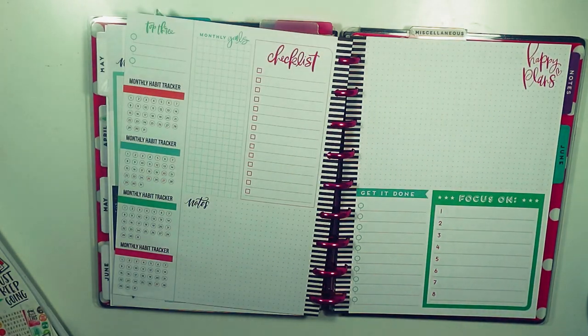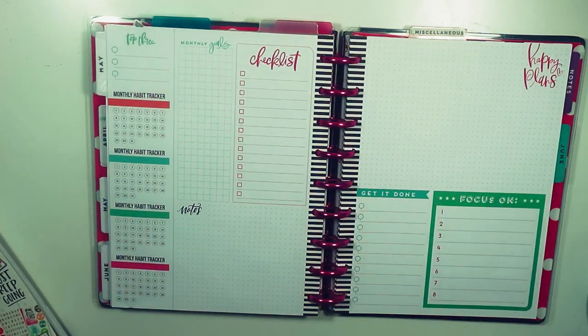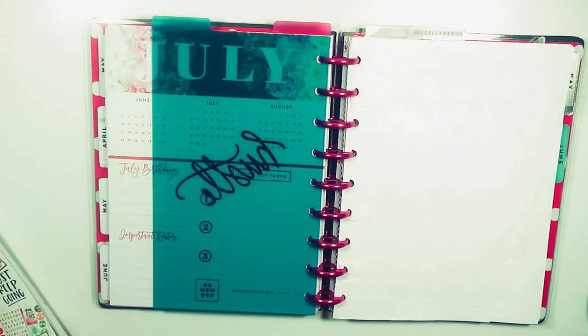That's all I've done in my planner so far. I also have the extension pack pages along with the checklist to set up, so I'm going to show you how I'm going to do all of that as we go back to the front.